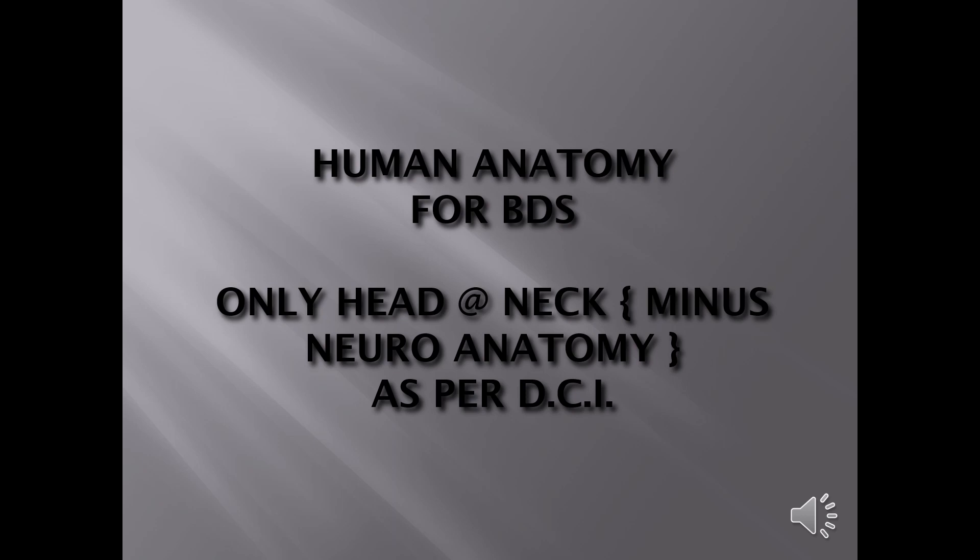First, read osteology completely. Start with skull bones — mandible and maxilla in detailed depth — then follow with the other bones. Also see my video on how to differentiate between right and left skull bones; I'll leave a link below. This is very important for dental students, and this anatomy will keep meeting you in second, third, and fourth year.